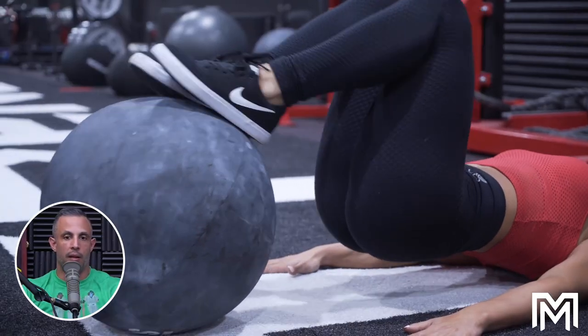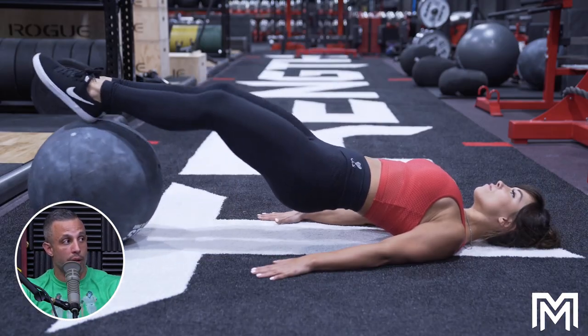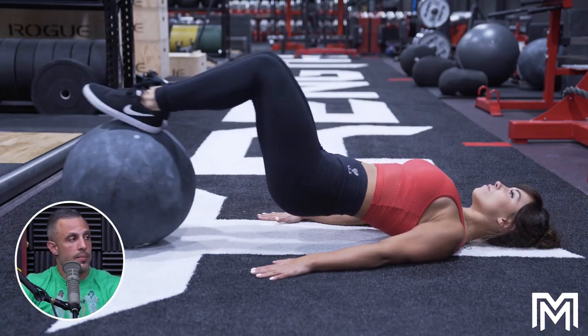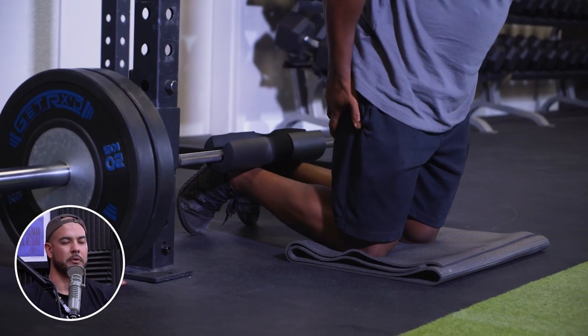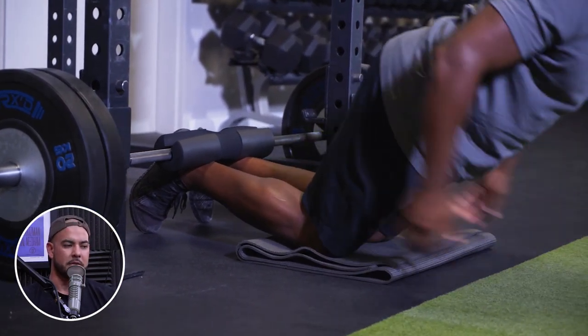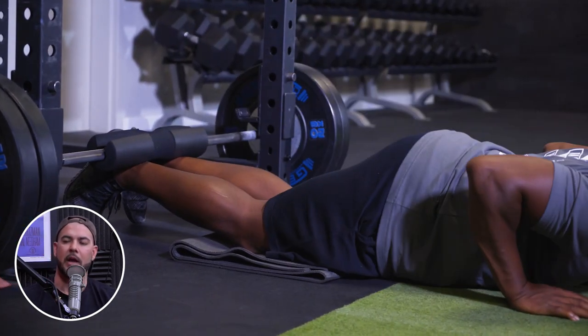If you love leg curls and want to work specifically on the leg bicep — the part of the hamstring that flexes the knee — I like to do hips-elevated leg curls on a physio ball at the end of a hamstring workout. They're brutal. There's also the one where you hook your heels underneath — I think that's called a Nordic curl. You can find a way to do that at home too.